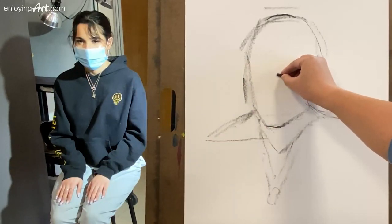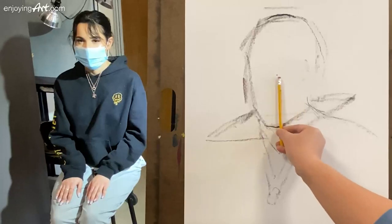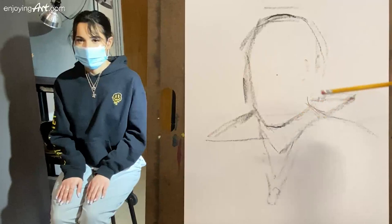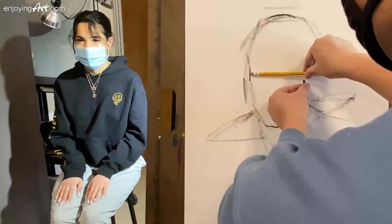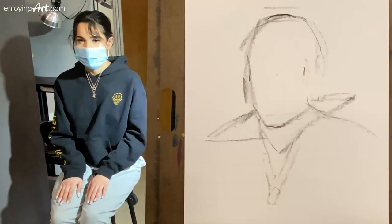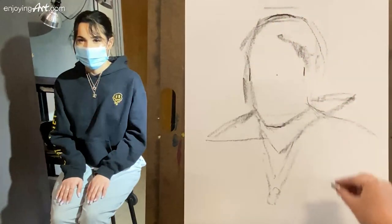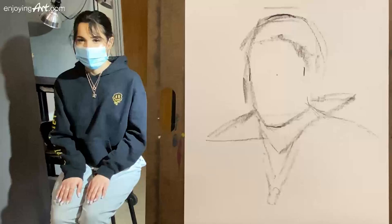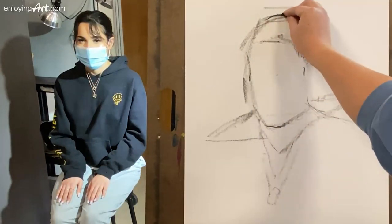Now I'm going to take a look at the top over here and the bottom of the chin — what's half? Half is right here. I'm going to take this, rotate it, and define it. This is the left side, and the right would be right here — this would be the side bone. Now I'm going to take a look at the side bone over here, coming down. The hairline would be at the top, about that much from the top.